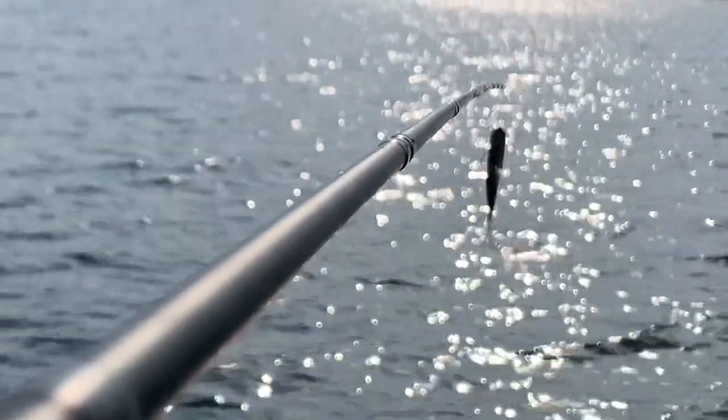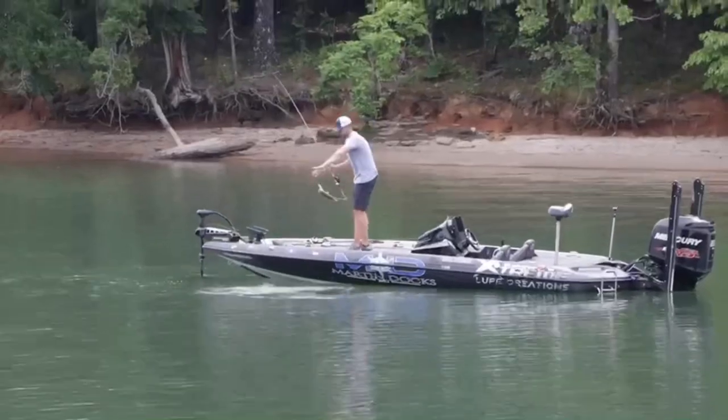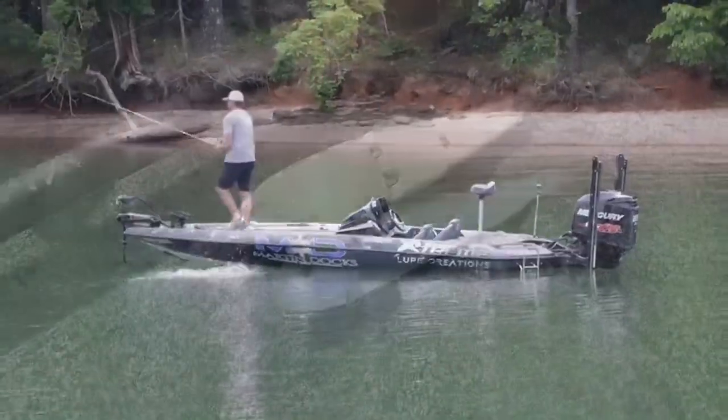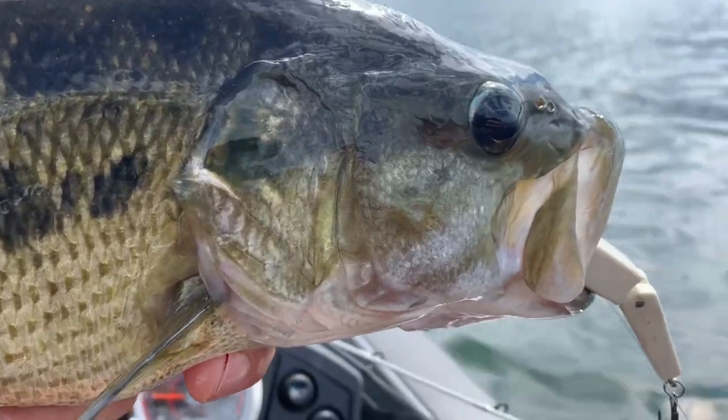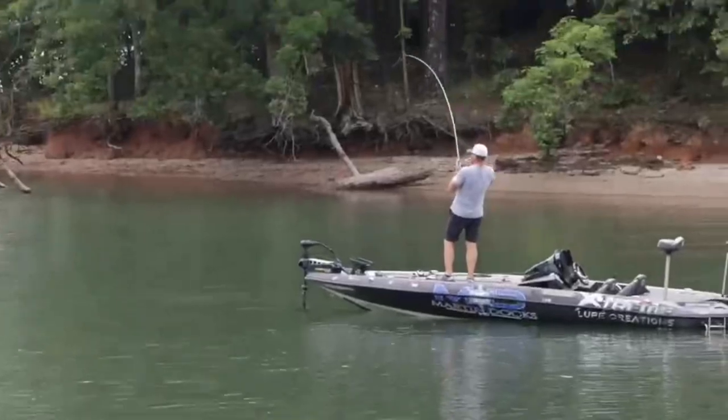The third most important part about fishing hard body swimbaits is timing. Timing is everything whenever you're fishing a big hard body swimbait. Naturally, a lot of fish are going to follow these baits back to the boat, they're going to boil on them, swat at them, and just track behind them. But identifying certain weather conditions — wind can help a lot — is key to knowing when is the best time to throw those swimbaits. A lot of times it just comes down to keeping it in your hand and trial and error.